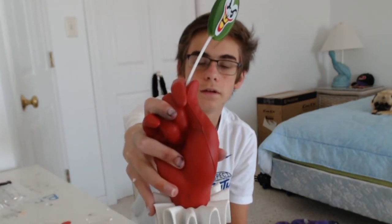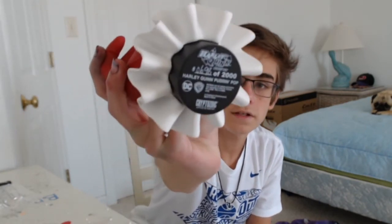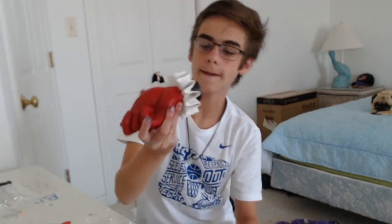There are three different types of these: there is a Joker one where he's holding a card, and then they're coming out with a Batman one where he's holding the Batarang. It looks like there are 2,000 of these, and I got number 698, which is pretty cool.